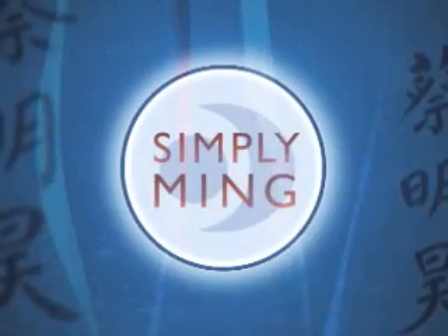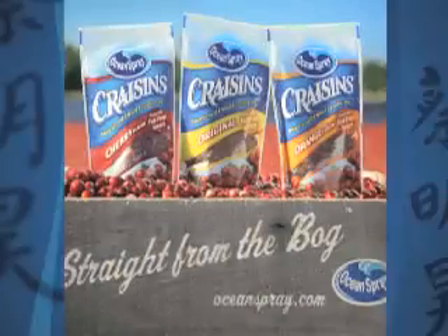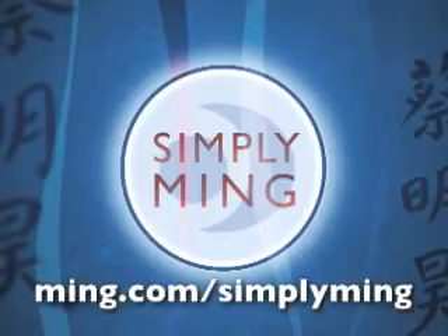Simply Ming is made possible with support from Contessa, All-Clad, Breitling, and Ocean Spray. Watch Simply Ming on your public television station.